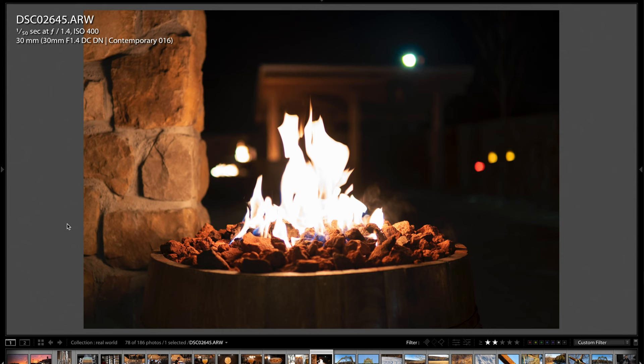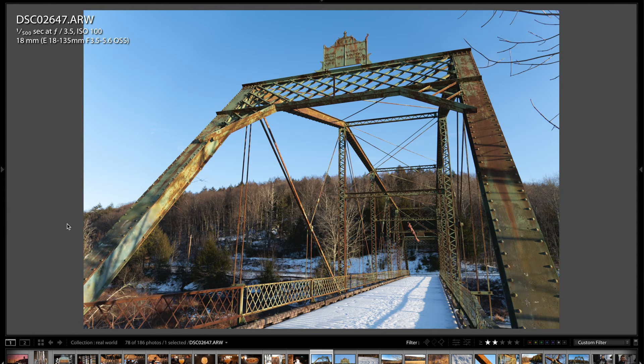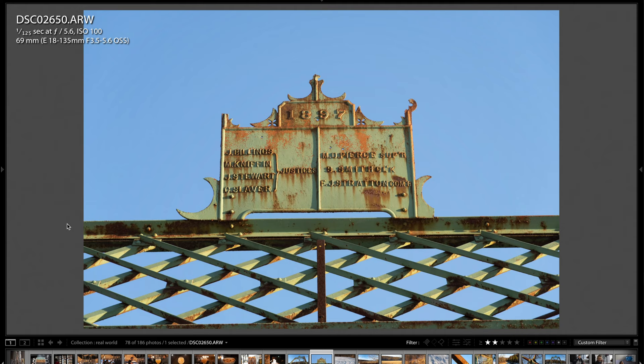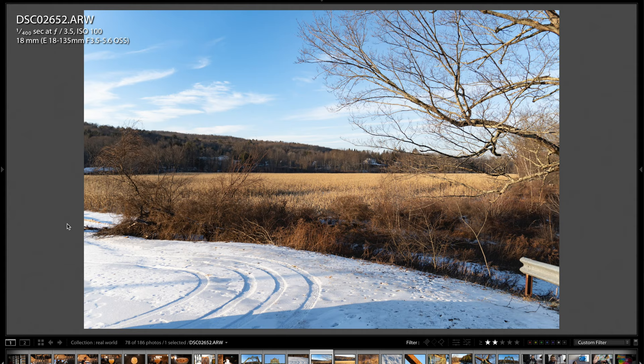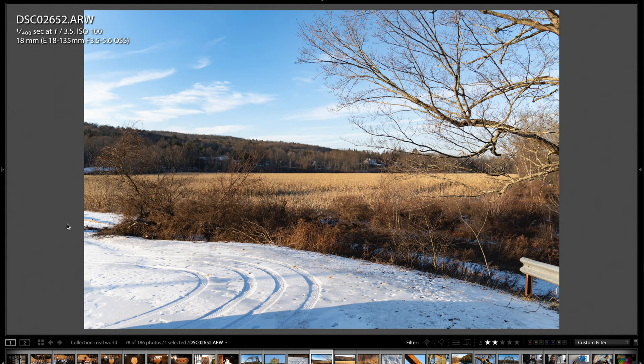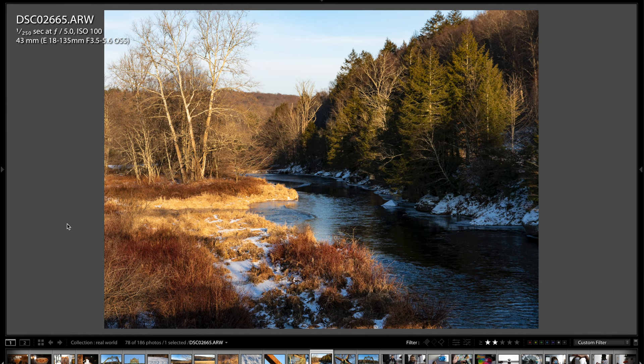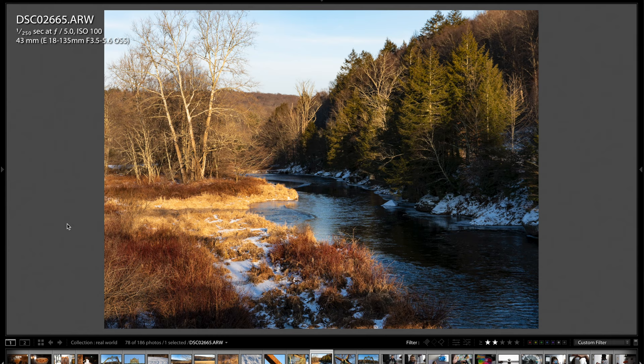I switched to the kit lens — the 18-135mm — and went to check out a green bridge. Zoomed in to 69mm you can get a shot like this; that's what's nice about the zoom range. Here's another one at 61mm, then zoomed out at 18mm for a wide-angle view. You can see the detail is quite good. Zoomed in on some weeds at 135mm, you can see the separation you get. Here's some more of the bridge — a depth-of-field fall-off type shot, and a pretty winter scene.